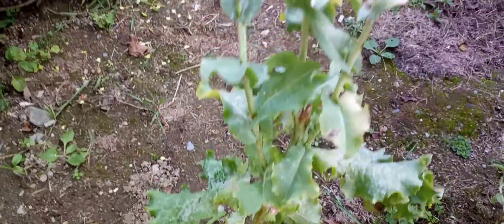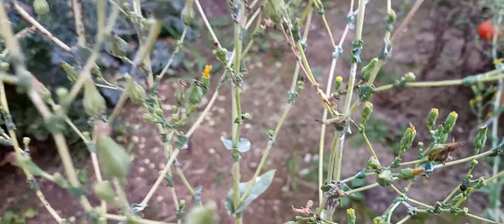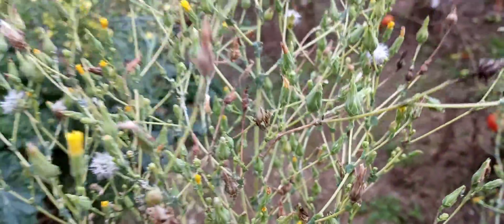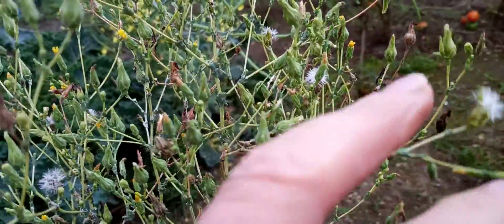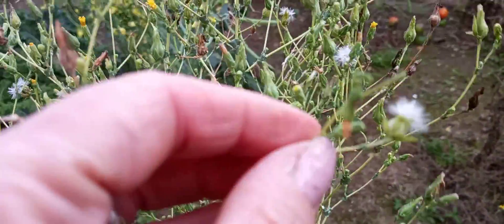Hi guys, I'm going to show you my lettuce. It started bolting a little while ago — it has these little yellow flowers, and then they go into what looks almost like a dandelion when a dandelion flowers.